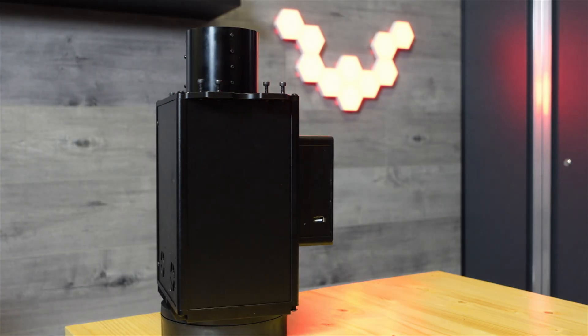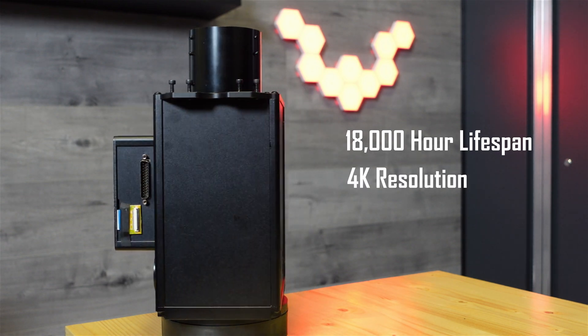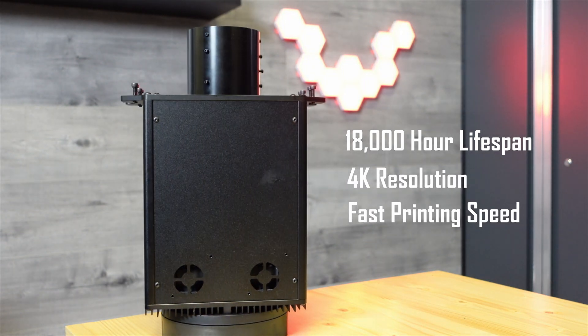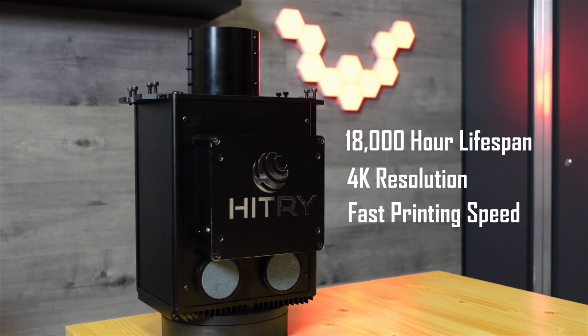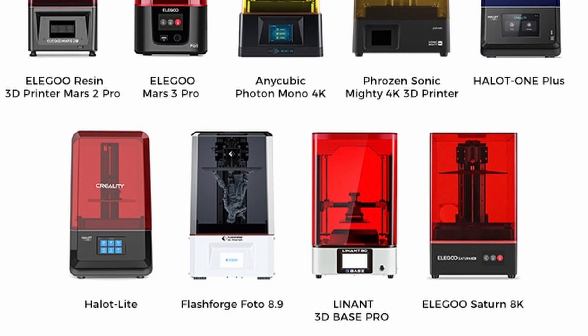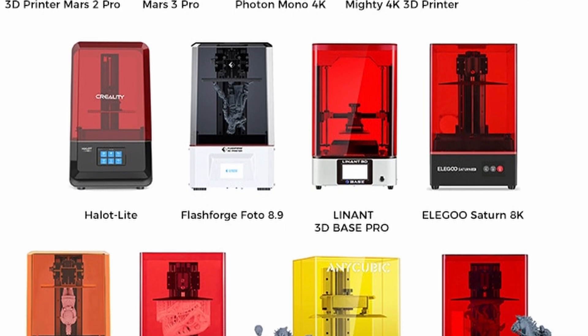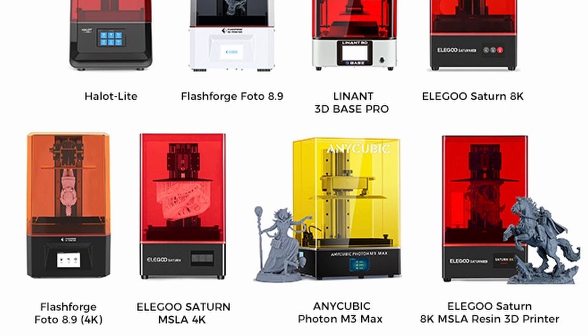Some of the things that I really like about this are the 18,000-hour lifespan, the 4K resolution, and of course the fast printing speed. This is super useful because it's compatible with so many different printers — Elegoo, Anycubic, Phrozen, Flashforge — you name it. Pretty much almost anything that you can find out there is compatible with this light engine.